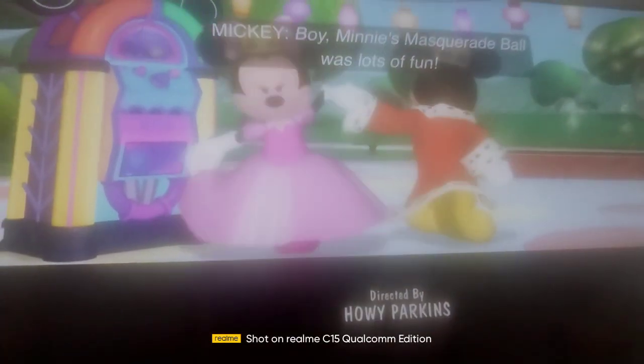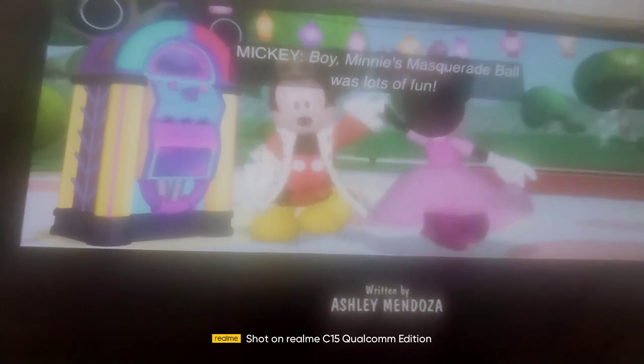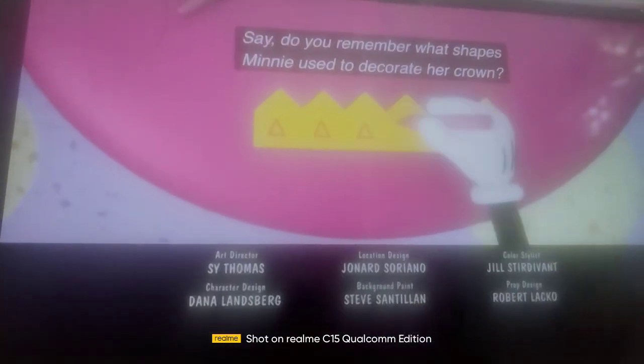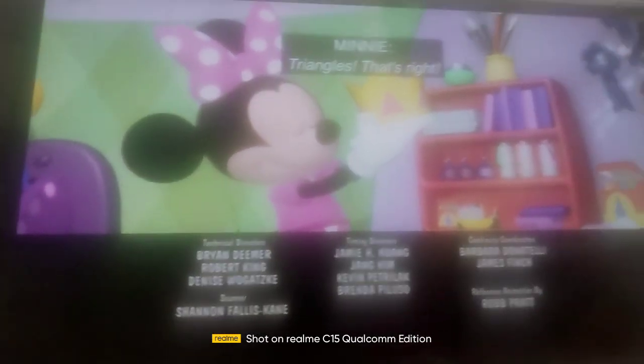Boy, Minnie's masquerade ball was lots of fun! Say, do you remember what shapes Minnie used to decorate her crown? Triangles! That's right!